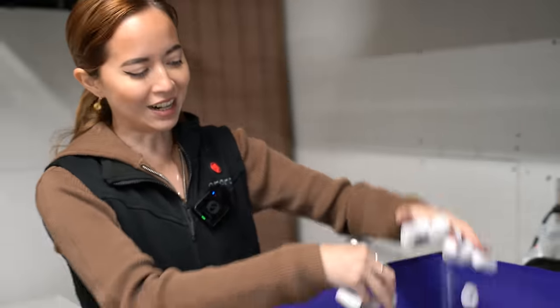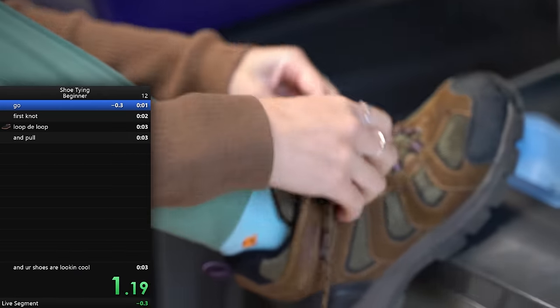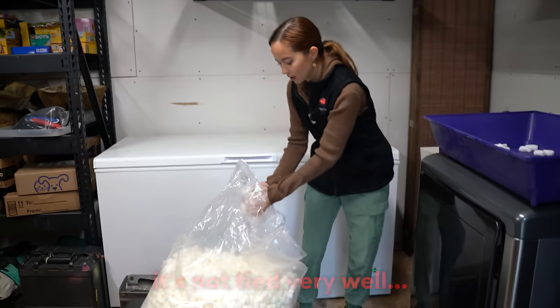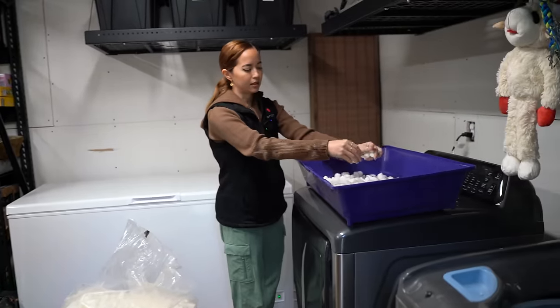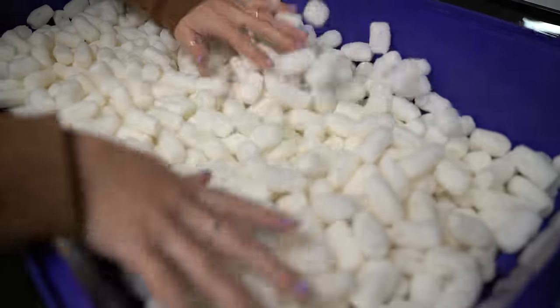They're biodegrading. My shoe's untied — you guys want to see something cool? Look how fast I can tie my shoe. It's not tied very well. It's going to come untied. Okay, bit of a diva. There's a better way to do this. I feel fine about that.